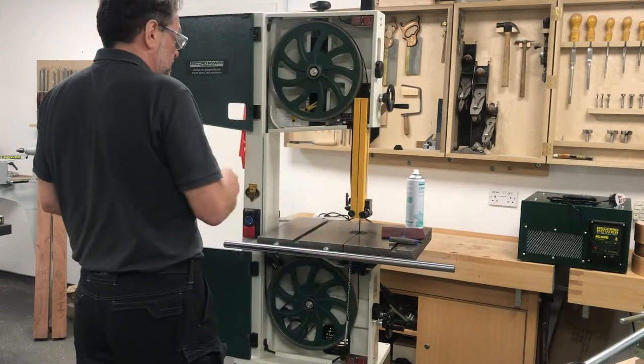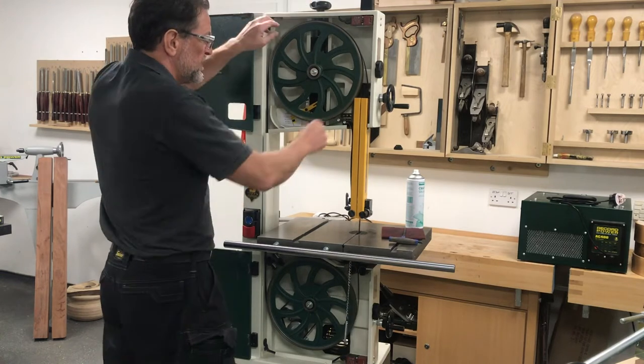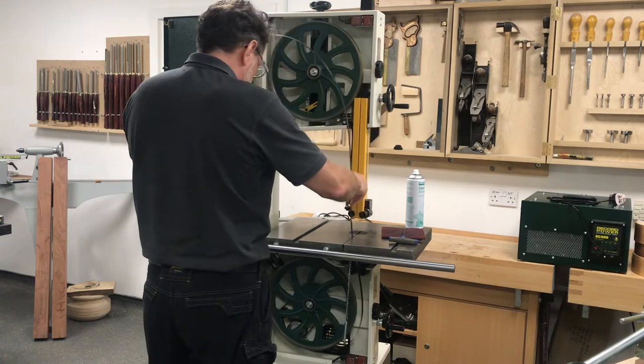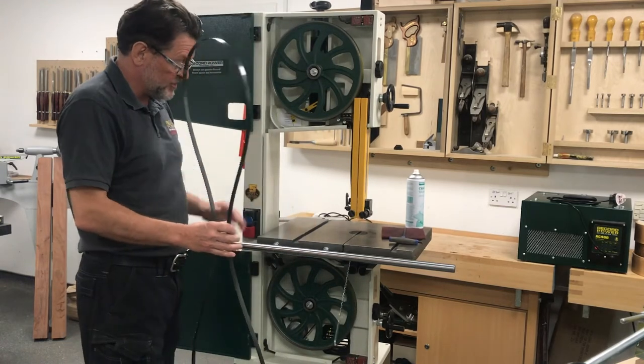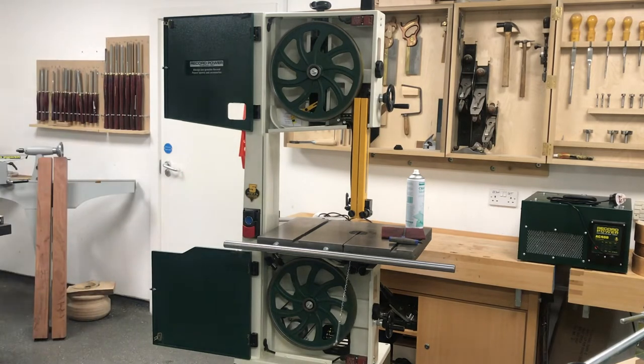We have dropped the tension off — that is the main tension — and this is the fine adjustment tension. That allows us to draw the blade off through the rise and fall mechanism, through the slot in the column, and around the bar that normally holds the rip fence. So we can push that out of the way for now.